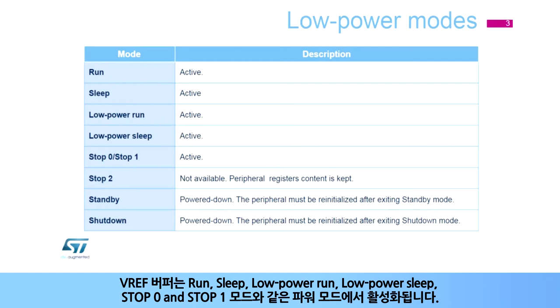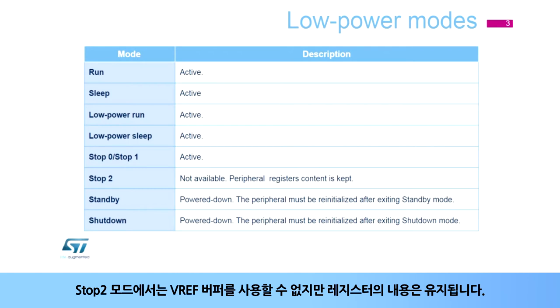The VREF buffer is active in the following power modes: Run, Sleep, Low Power Run, Low Power Sleep, and Stop 1 modes. In Stop 2 mode, the VREF buffer is not available, but the contents of its registers are preserved.